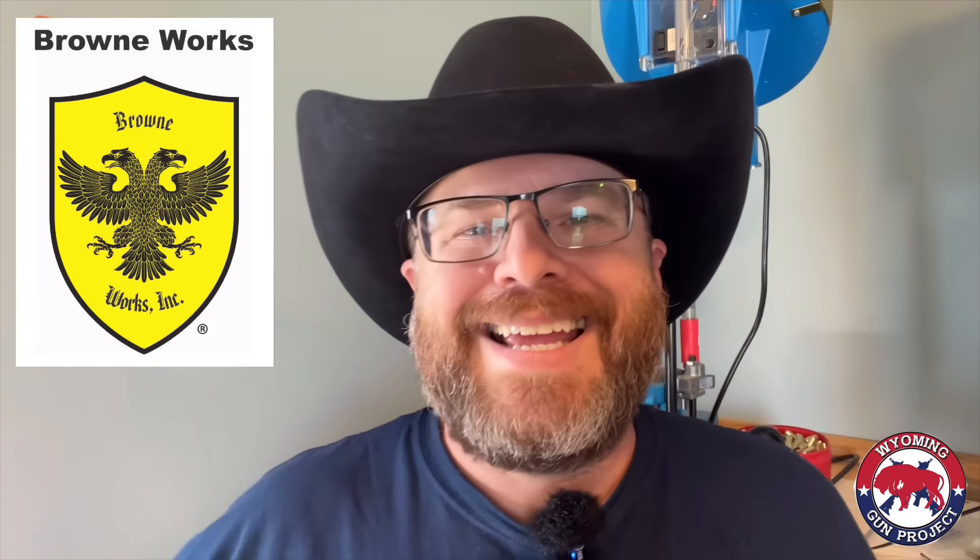Ammunition for this video has been provided by Brown Works Inc, manufacturer of fine custom handgun grips. If you're looking for very unique, very customized handgun grips for your favorite handgun, contact Mark at Brown Works Inc — link in the description below. Create something beautiful for your favorite handgun and don't forget to tell them Wyoming Gun Project sent you.